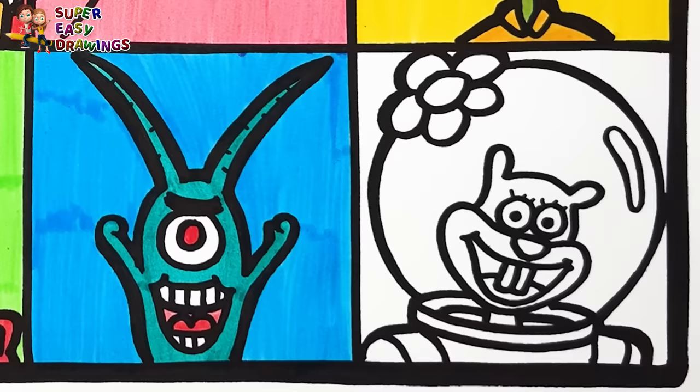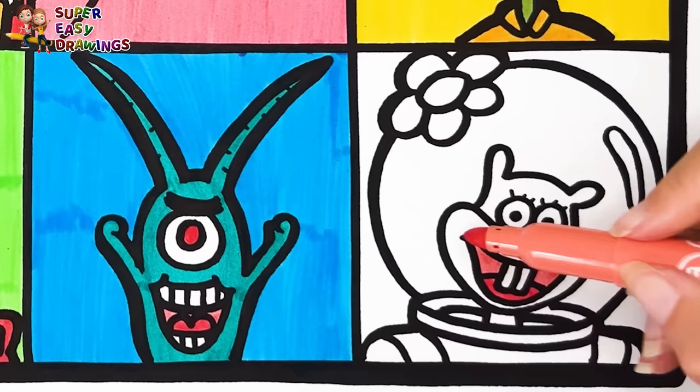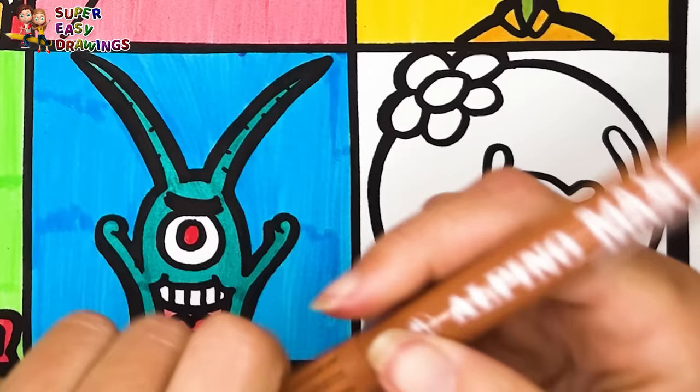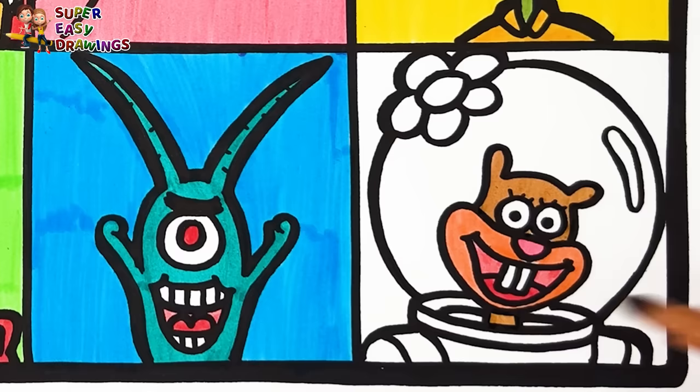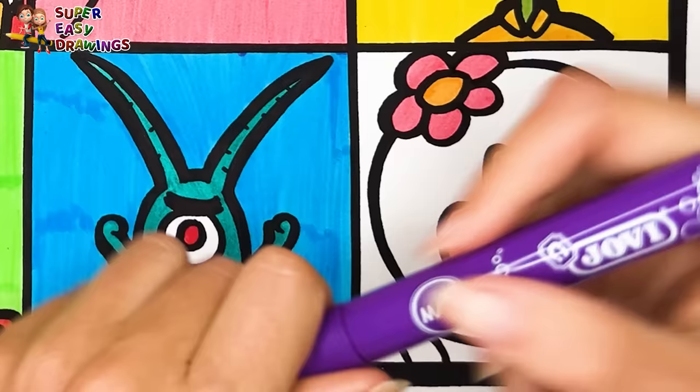Last but not least, I color Sandy Cheeks. I use pink for her nose and two different red markers for her mouth. Then I color this part cream and I use brown for her furry body. Finally I color the flower with orange and pink, and I color the square around her purple.